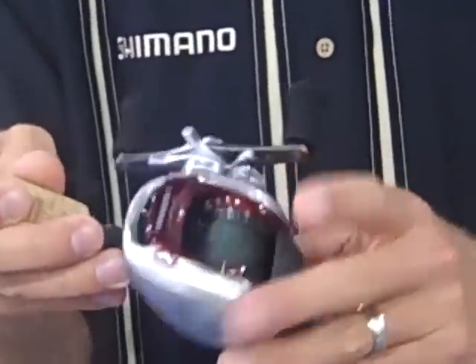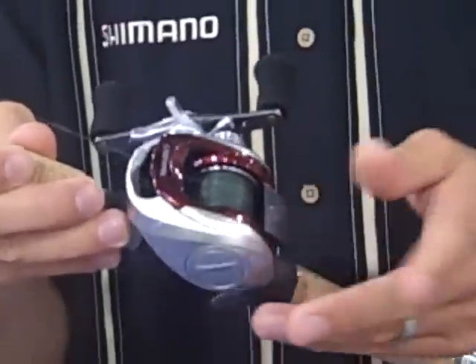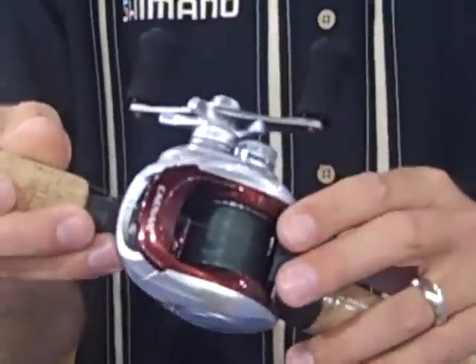The coolest part about the new Kanan? $89.99. It's the finest casting reel I've ever fished with under 100 bucks — go check it out.